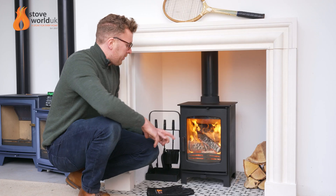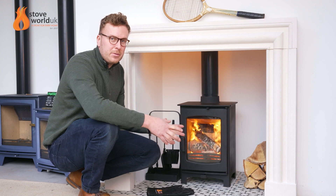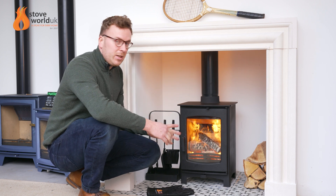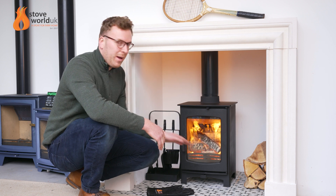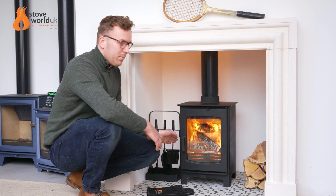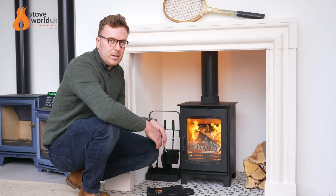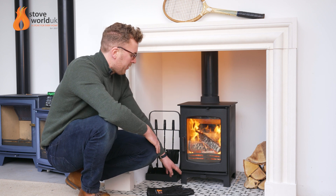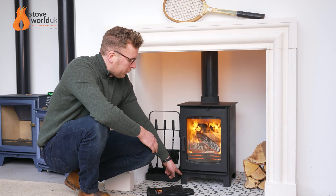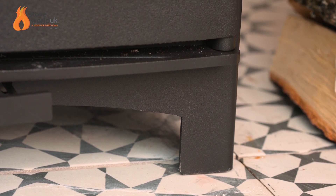If you go further down on the stove, you'll see the black handle. We've now introduced a whole series of different handle options so you can really customise your stove. We've got the black one as standard on this stove with a black fitting as well. You can also get the brushed and brass fittings on the bottom as well. Going further down at the bottom, you have little screws which help level it up on the fireplace, which is very useful for getting it installed.